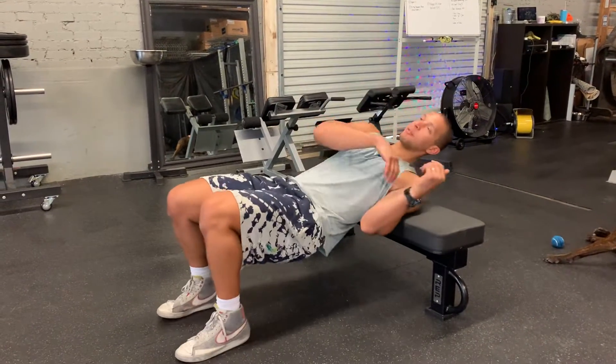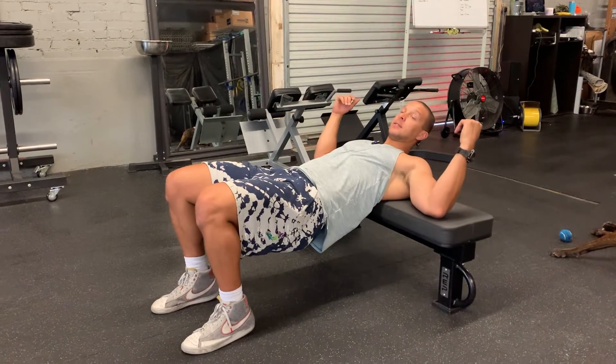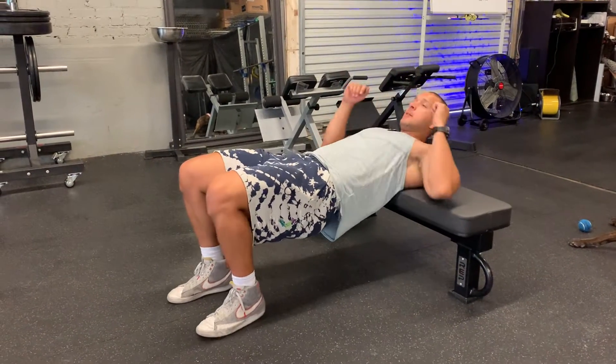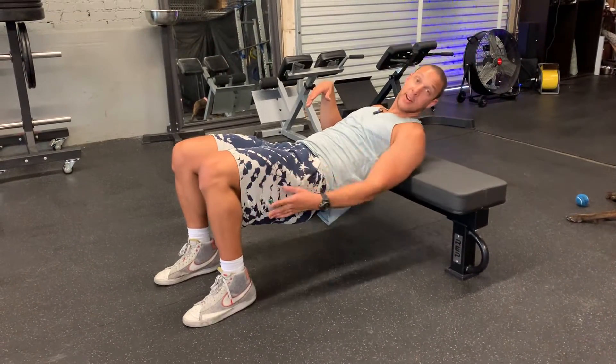Now we're going to start. The position of your back is pretty important. You want to have just your shoulder blades kind of resting on the bench, elbows just relaxing to the side. Make sure we're not putting weight in the elbows. From here we're going to have both feet flat on the ground, with your heel directly underneath your knee.